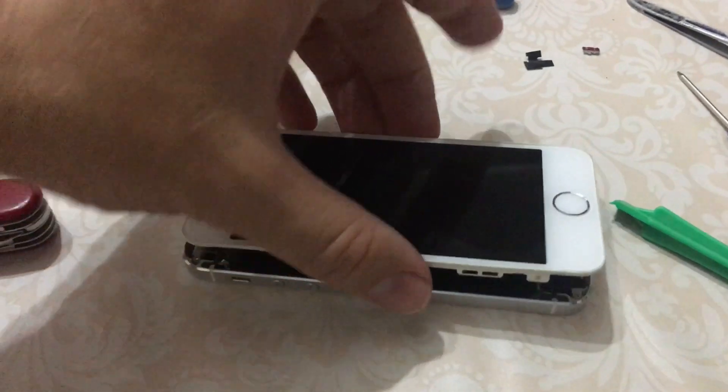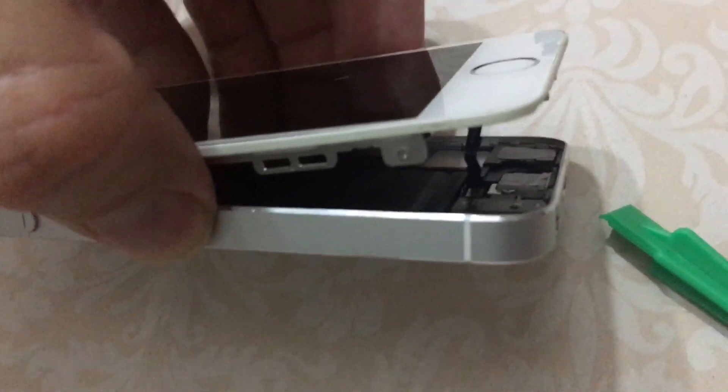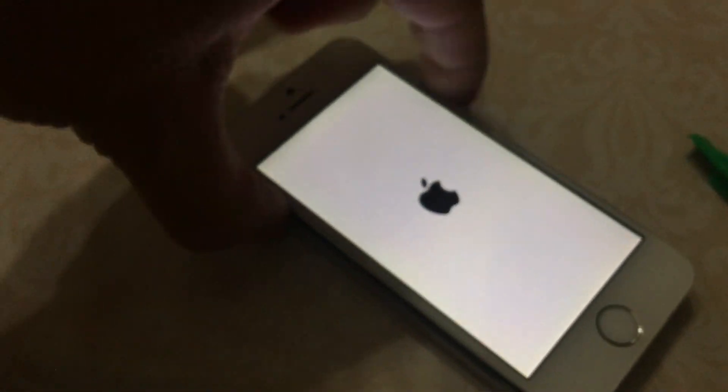I've just put it all back together. Hopefully I've got the ribbon cable plugged on correctly — it was pretty fiddly. Before I do the final reassembly, I'm going to see if it actually powers on. Pressing the power button now — do I get the red screen of death, or will it work?